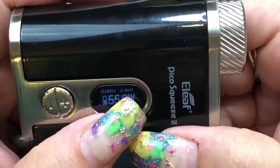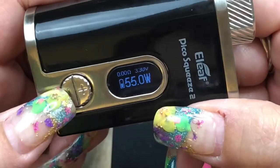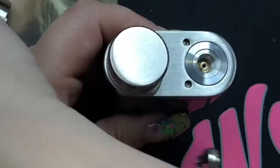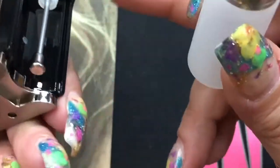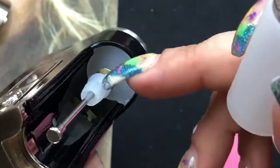On the main screen you'll see your resistance, your voltage or whatever you choose — puff counter or time — and your wattage, which goes from one to 100 watts. Now I'm going to fill up the squonk bottle. It's a little crookified because of the way it fits in to accommodate the space. It has silicone protection right here, which I think is really, really nice.